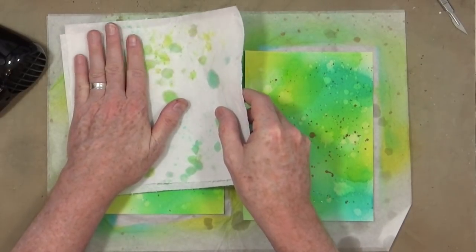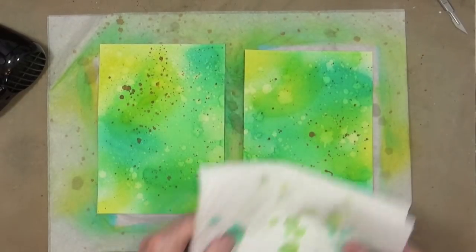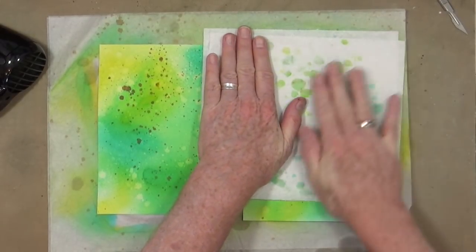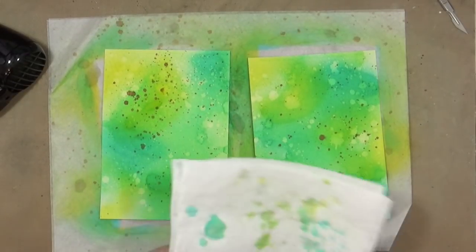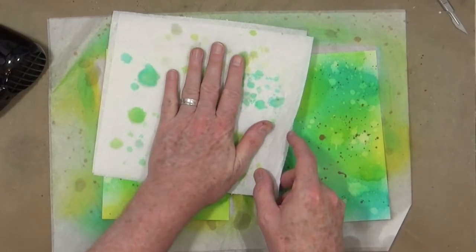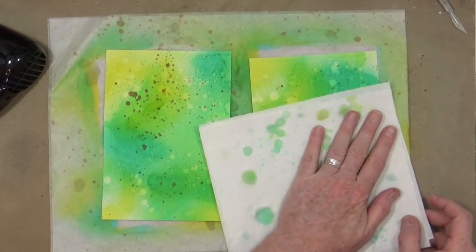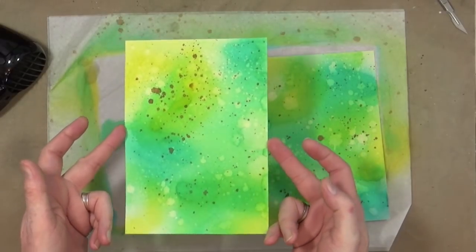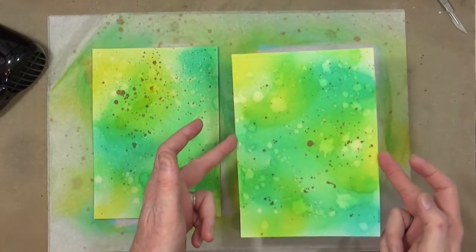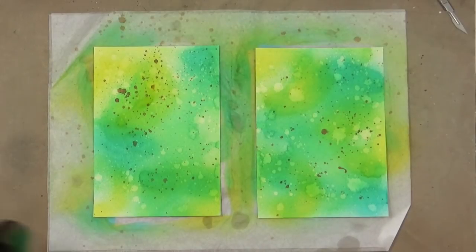Just lift them up. So this is a great kind of technique for creating backgrounds when you don't really want to create anything specific. You can just sit and create some nice backgrounds for ATCs later, or if you want to make some thank-you cards. You can always do these backgrounds and put them to one side for another day — great to have on stock — or you could just stick them under your scanner and have them for later. How cool are they? Okay, let's get those dried off.